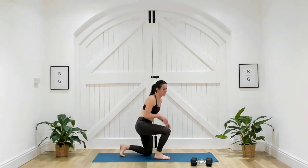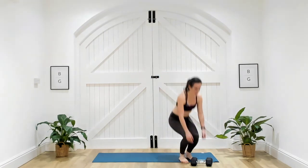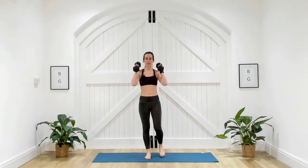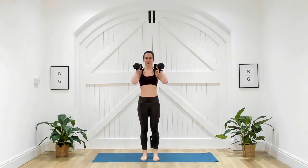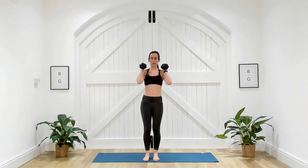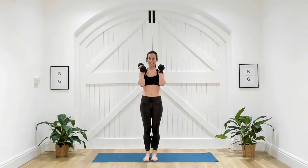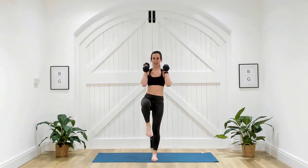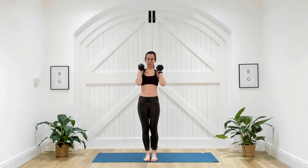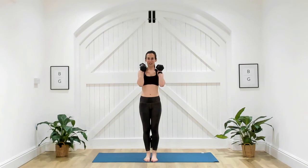Slowly onto those knees — one or two dumbbells for our press and knee raise. Dumbbells to the shoulders — last one. Three, two, one. Lift the knee and press, or press as you raise the leg. The harder option is to take the leg off first and then press. Biceps to ears at the top — challenge yourself, switch on with that core.